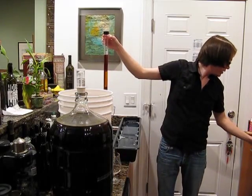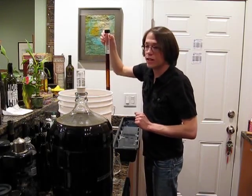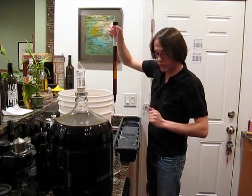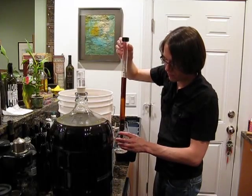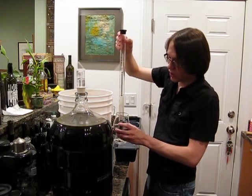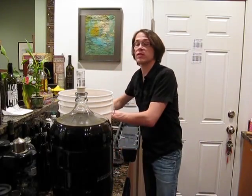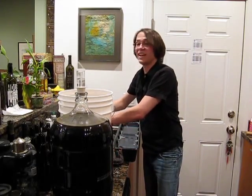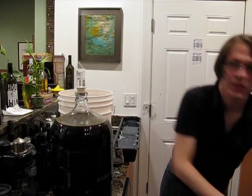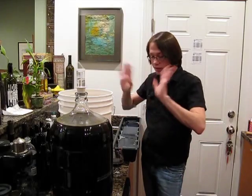We started out at 1.042. It's a little high on the final gravity there. It doesn't look like it's doing any more fermenting — there haven't been any bubbles for several days, so I guess that's what we got. I'm really not too worried about how high the alcohol content is. As long as my bottles don't explode, that's the big thing for me. I don't want to have to clean up glass and beer — that would just be a mess.